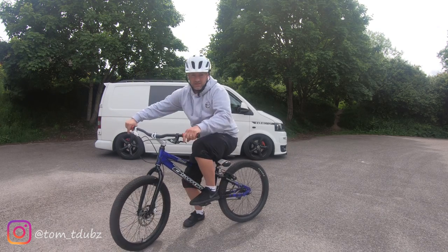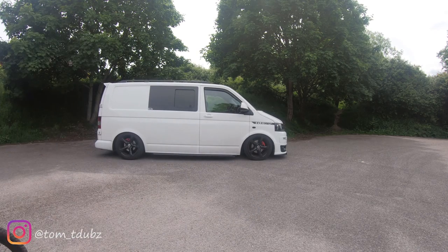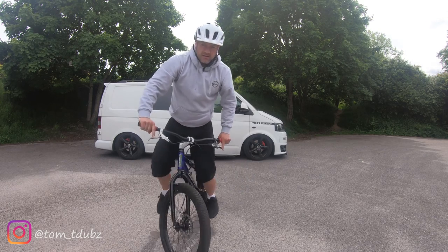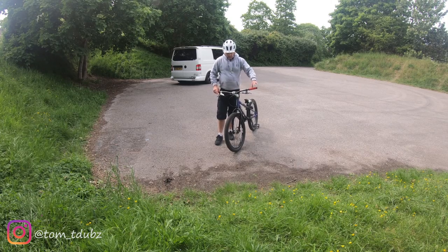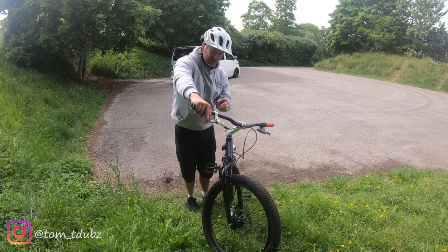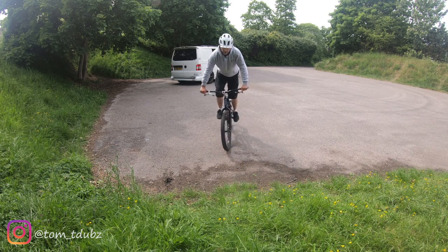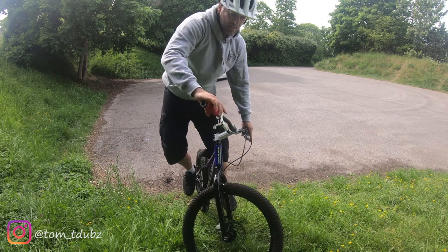There are a couple of things you can do. You can roll into it - slowly rolling in, front brake on, find your balancing point. But if that's too tricky, you can use a slight incline to help out. I've got a slight incline in front of me - I roll into it, turn the bars, and because I'm on a slight hill I can put more pressure on the pedals, making it a tiny bit easier than doing it on the flat.